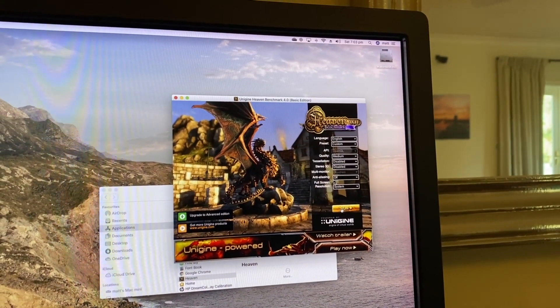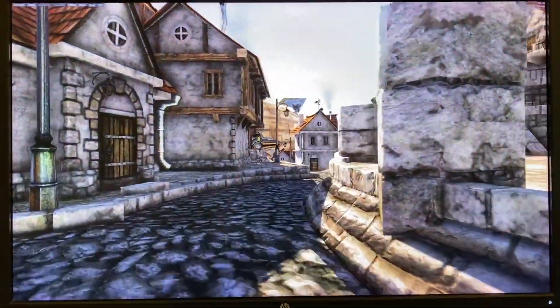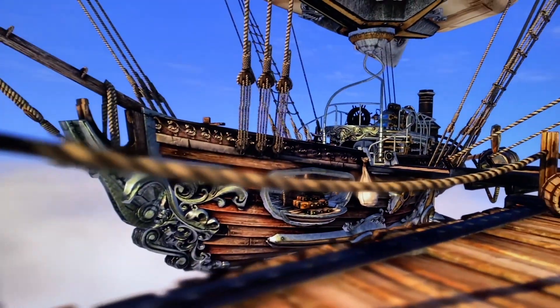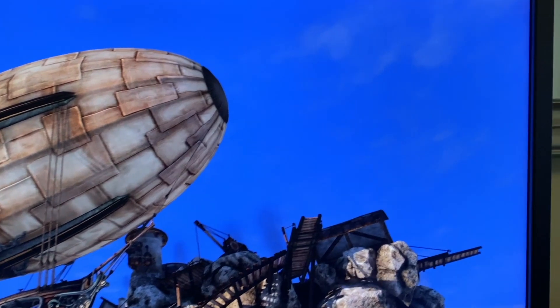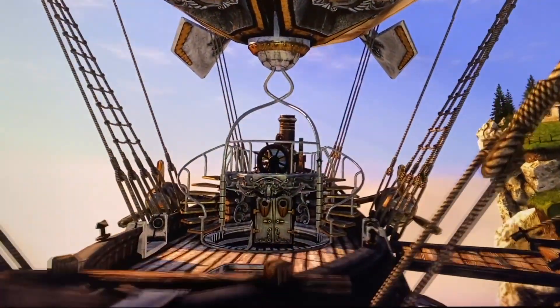Okay, now that we're on the eGPU, let's give it another go. Wow, that's looking a lot better! We've got about 20 to 22 frames per second — that's at least a tenfold increase. It's getting a bit smoother now, 21 frames. Definitely more workable, still not brilliant though.